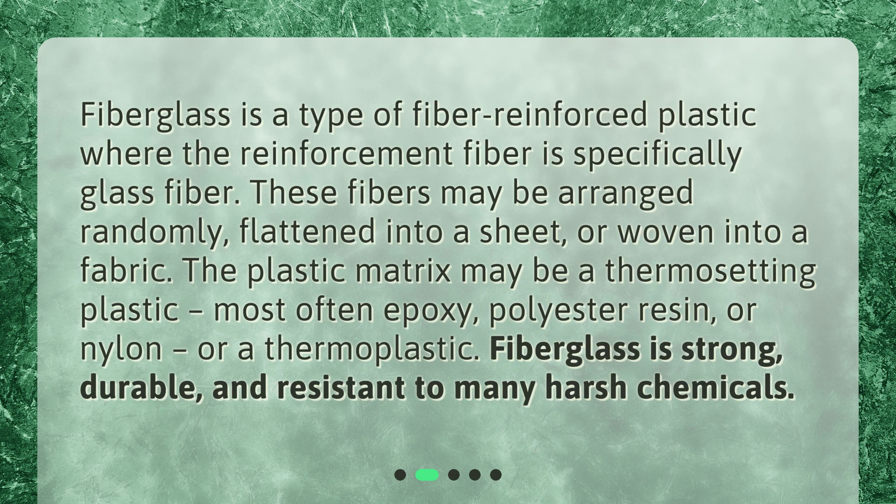What is fiberglass? Fiberglass is a type of fiber-reinforced plastic where the reinforcement fiber is specifically glass fiber. These fibers may be arranged randomly, flattened into a sheet, or woven into a fabric. The plastic matrix may be a thermosetting plastic — most often epoxy, polyester resin, or nylon — or a thermoplastic. Fiberglass is strong, durable, and resistant to many harsh chemicals.